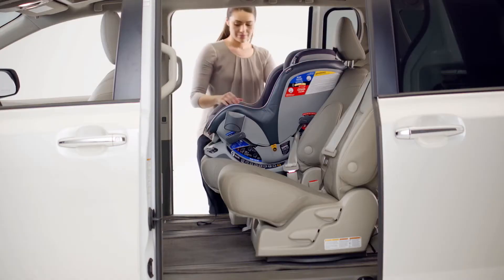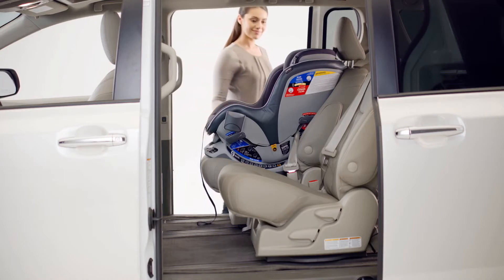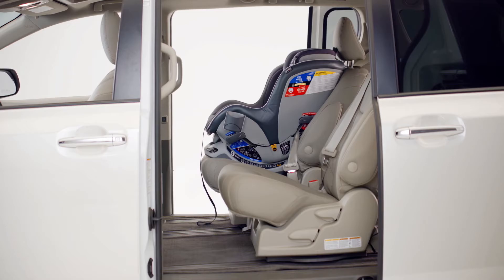If necessary, loosen the seat belt and tether, readjust recline, and repeat installation steps to make sure the Nexfit is installed properly.